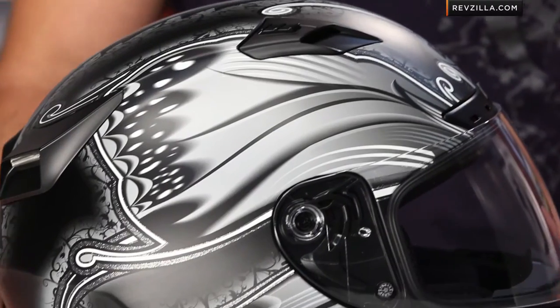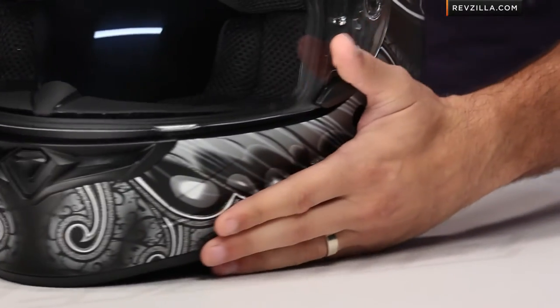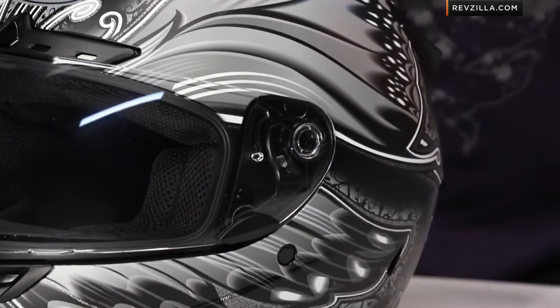Now, if you don't know the Vortex — Snell 2010, sub $200, reasonably lightweight, an aggressive helmet that will work in a lot of different riding scenarios. But watch our detailed video breakdown where I pull it apart and talk soup to nuts about how the entire helmet works — intermediate oval head shape.